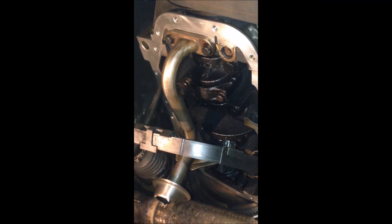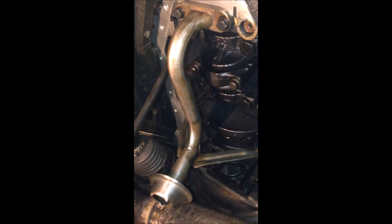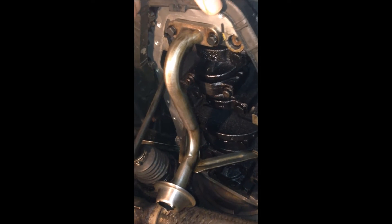Now we have the oil pickup installed. You can see there is one bolt, another bolt, another bolt, and here another bolt — so there are four bolts in total, and I torqued them to 10 newton meters.